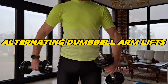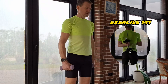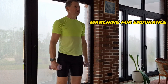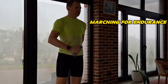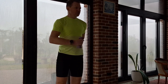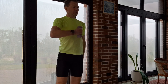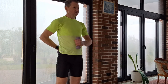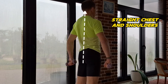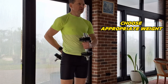Marching with Dumbbells. Hold a light dumbbell in each hand, allowing you to march freely since the exercise is a relaxing one, building up to a harder exercise. Lift one dumbbell just below your chest by bending your arm at the elbow. Simultaneously bend the other arm at the elbow and position the dumbbell behind your back. Switch sides, alternating the arm positions.